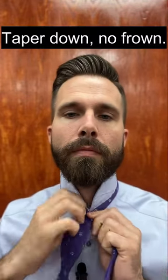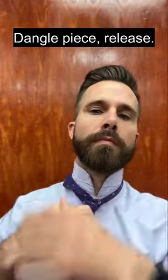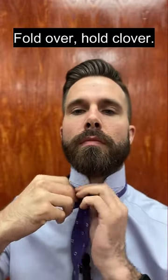Crisscross, find the spot. Taper down, no frown, hold tight, it's right. Bring up, don't stop, dangle piece, release, grab center, remember, fold over, hold clover.